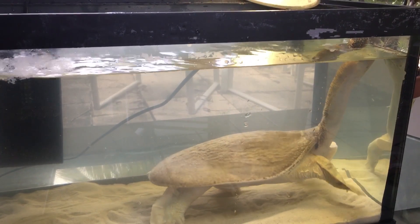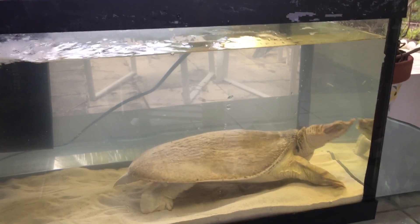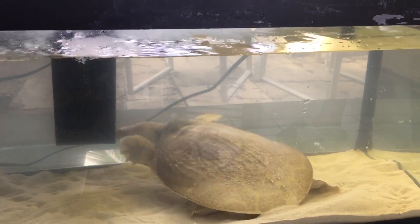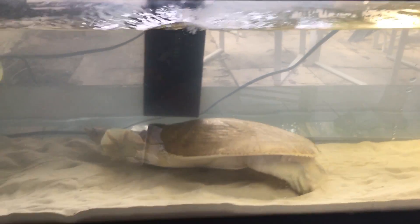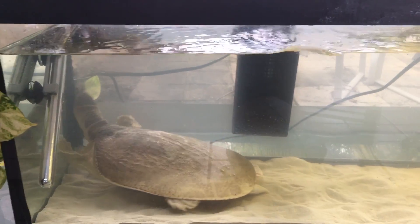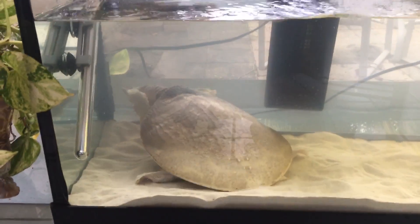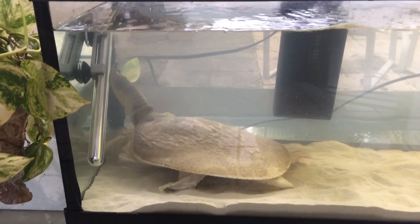That's our Sammy boy, a rescue turtle, soft shell, just finished cleaning her tank and she's enjoying her clean house.